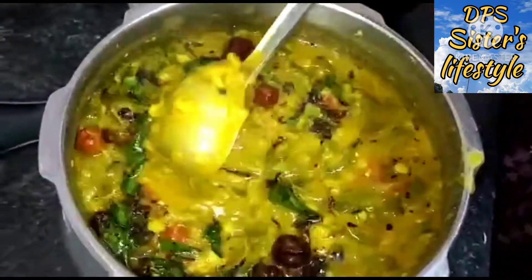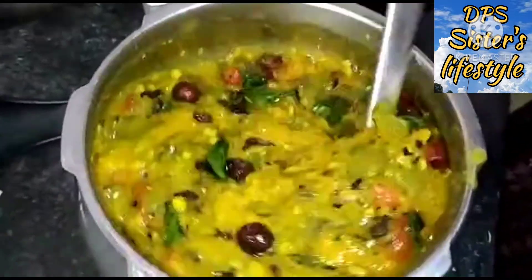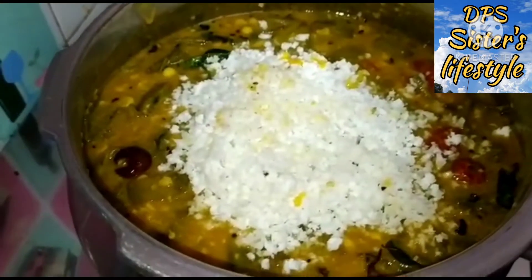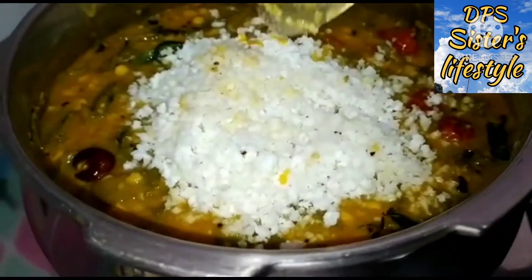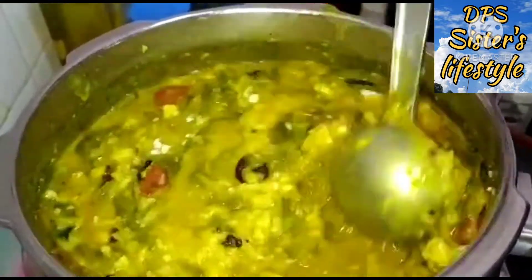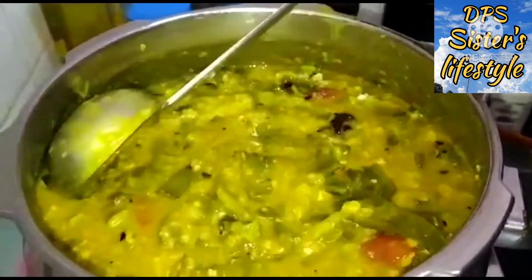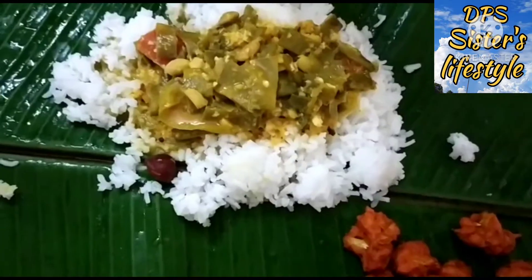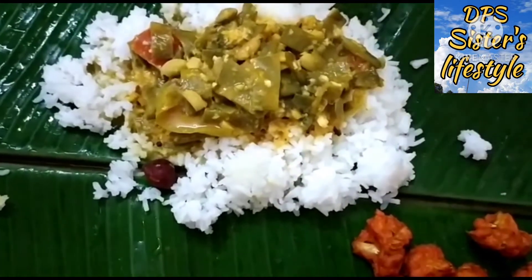The soup is ready — let's add some things to the soup. Let's cut it. The taste is super. Now we are going to eat — super anna avaraka, ready! Super anna avaraka good and ready.